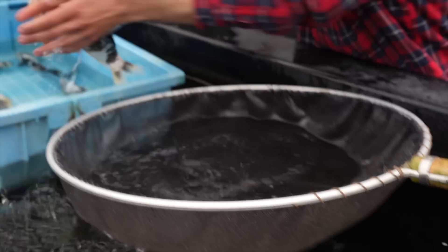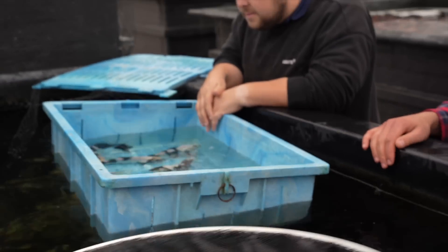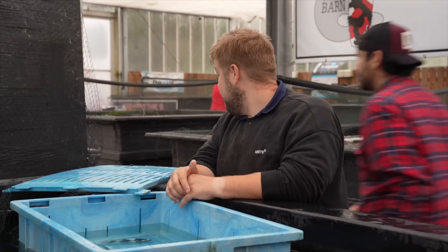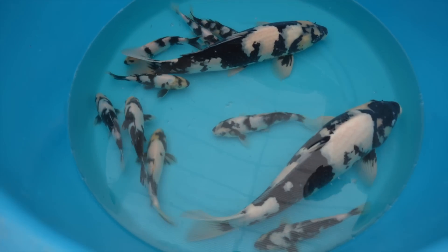Now the sons have taken over and they've really brought Omosako Shiro Utsuri to a very high level. They're known as the best Shiro Utsuri breeders in the world. So if you're out there and you get the chance to buy Omosako Shiro Utsuri, I fully recommend it.